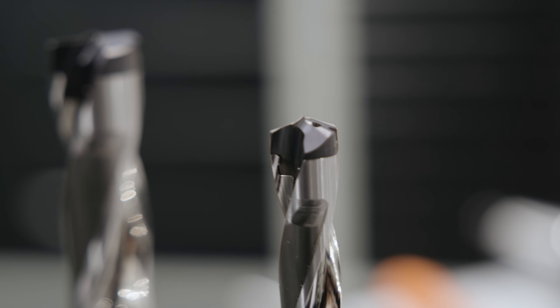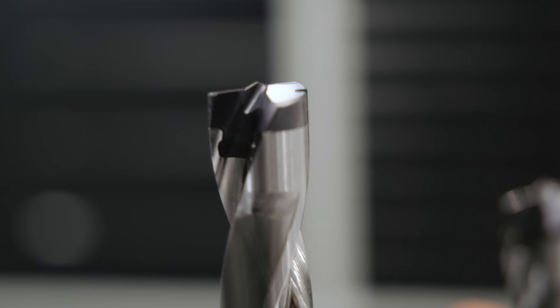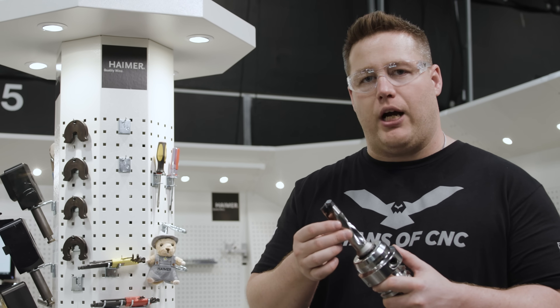There's no need to remove it. The other thing you notice with this style tool is that it has carbide all the way around the tip, which reduces wear on the pocket seat, so you get more life out of the drill body itself.